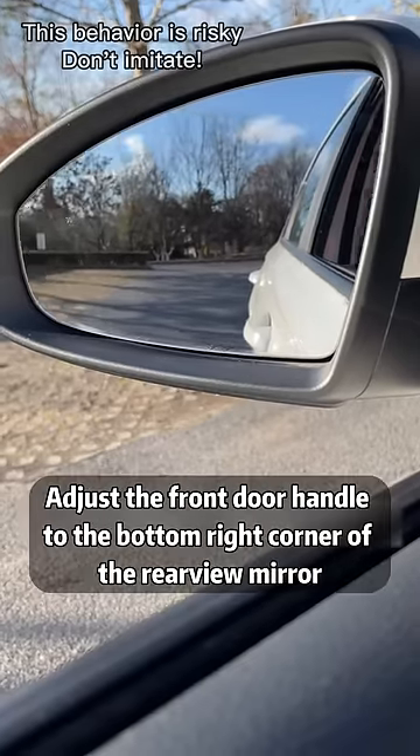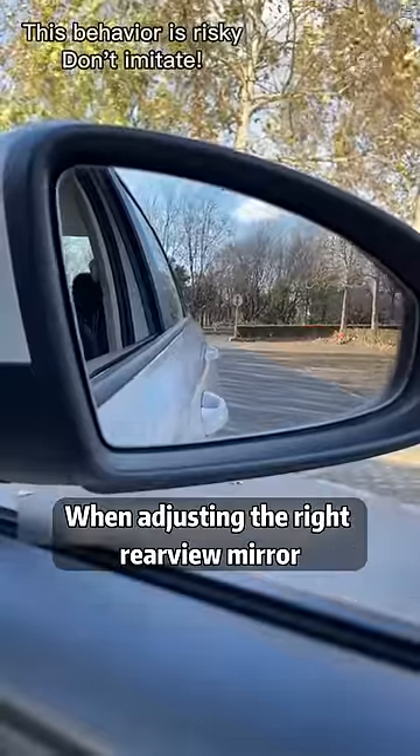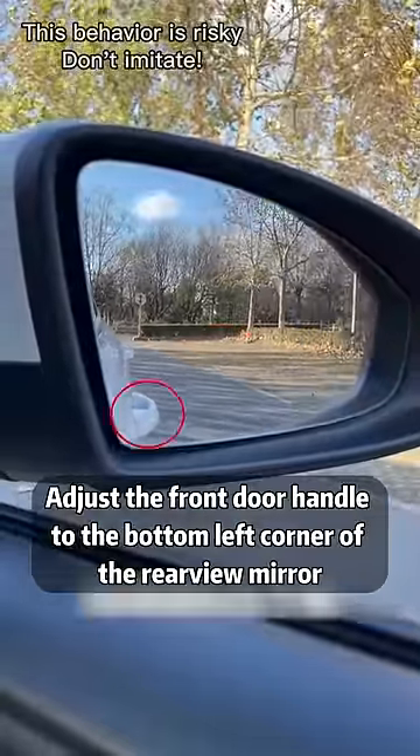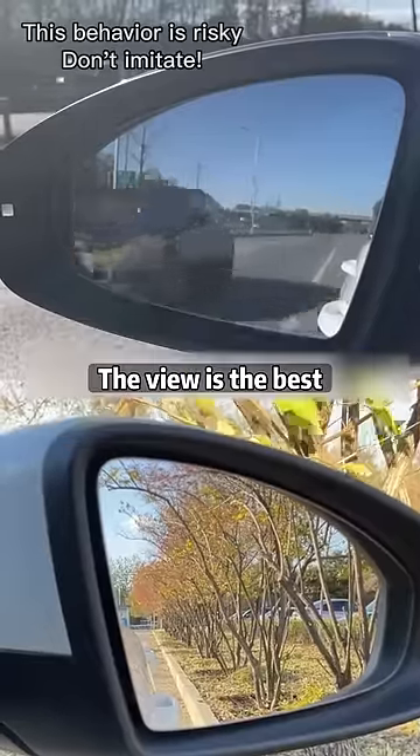Two: when adjusting the left mirror, align the front door handle to the bottom right corner of the rear view mirror. When adjusting the right rear view mirror, align the front door handle to the bottom left corner, so that whether you're looking at the curb or the car behind you, the view is the best.